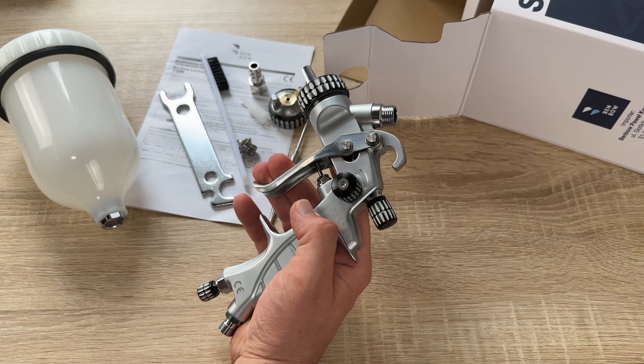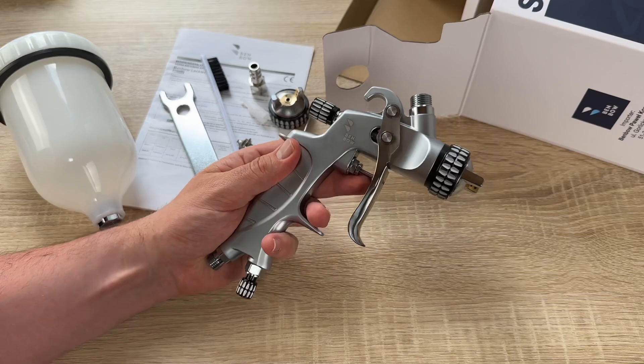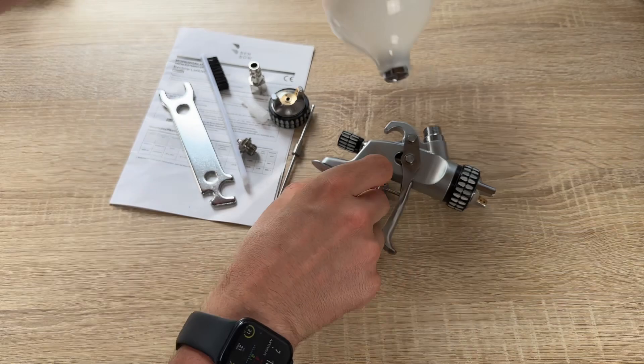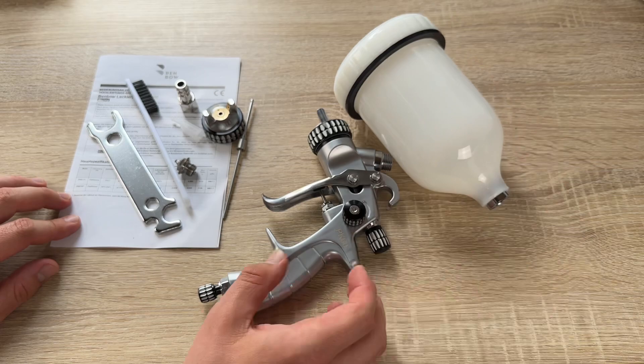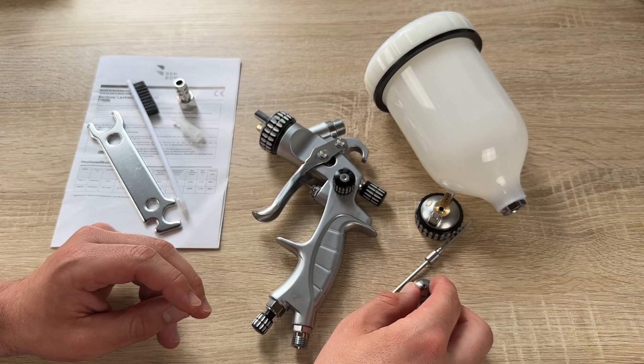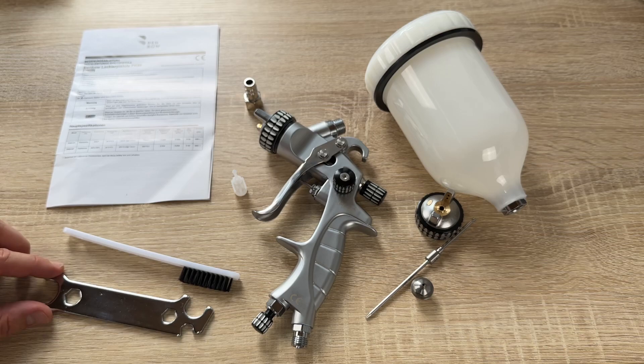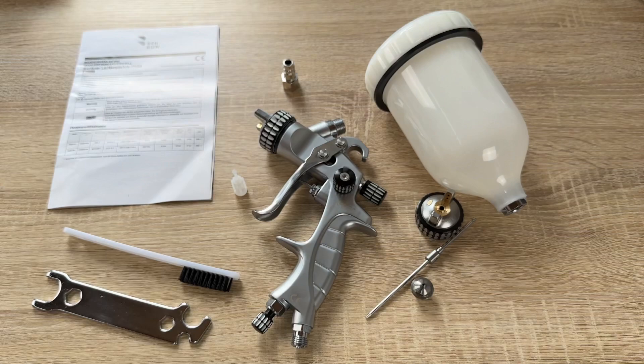Spray painting is a really good way to paint your car. For example, if you have a damaged part, you have to remove it from your car, then sand it with 600 to 800 grit sandpaper, and then clean it. After this, you apply the first layer of paint using the Banbo PK 60. The pressure you should use is 2 to 3 bar.